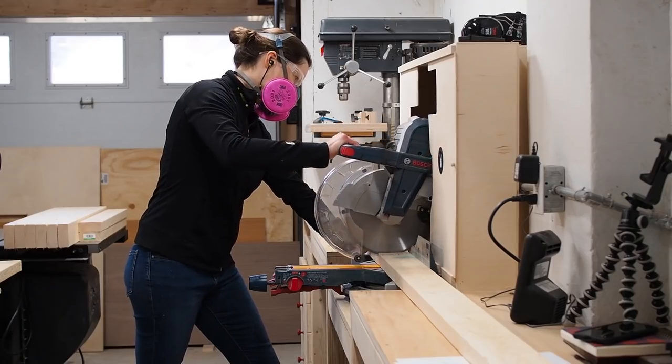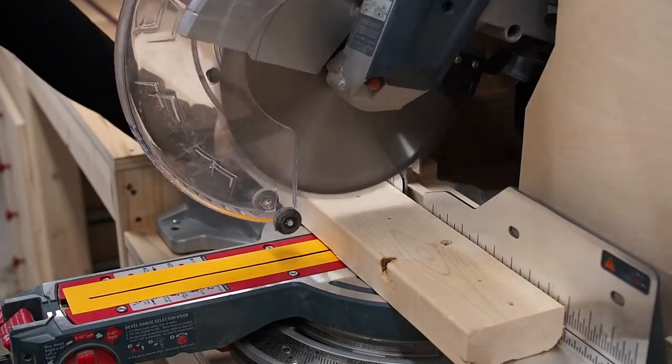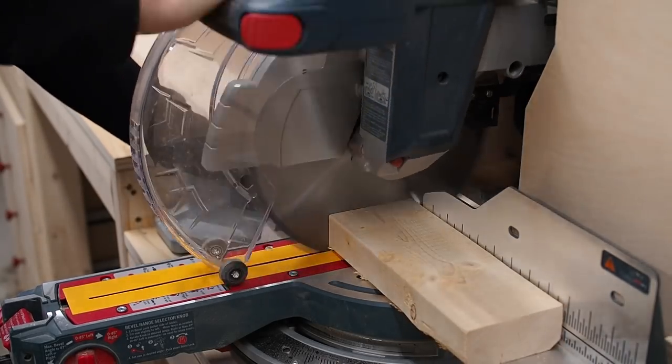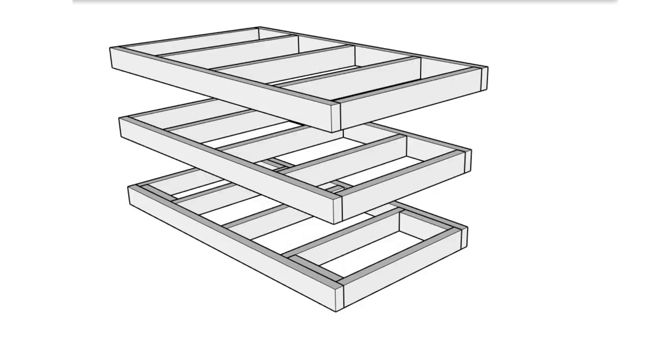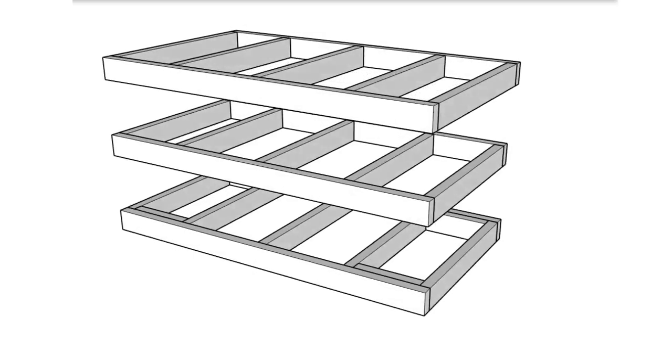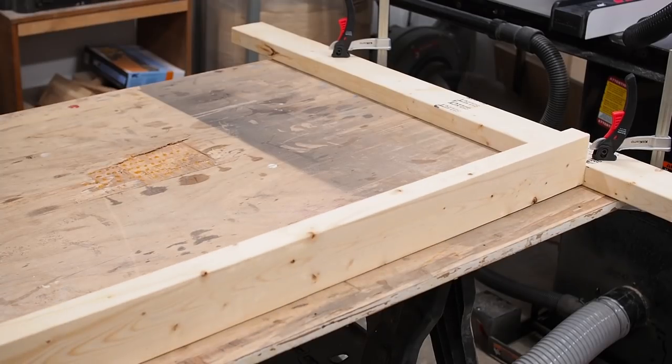I used around 10 2x4s for the base but bought some extra. I spent some time sifting through the boards at the lumber store and picked the straightest ones possible. This is a 3D model of the workbench and what I'm doing right now is working on building these 3 frames. I have plans available for this build on my website, and you'll find a link to those in the video description below.